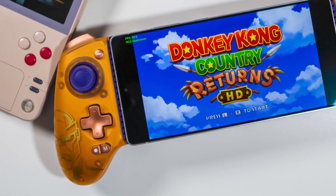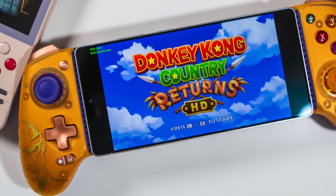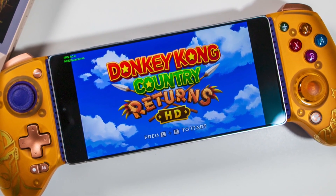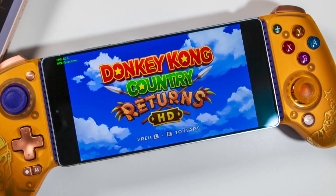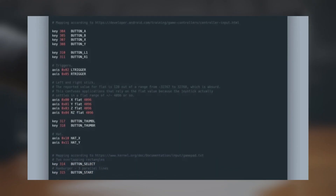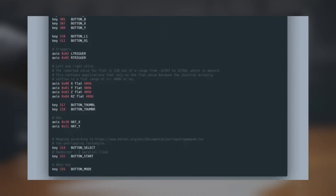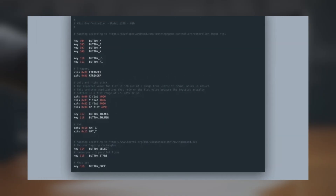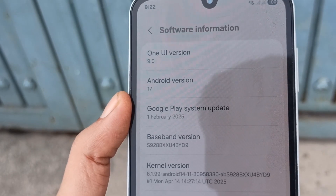Android 17 plans to fix this problem with a built-in remapping engine at the system level. The newly discovered virtual gamepad acts as a software-based controller. When a button is pressed, Android translates that input into a virtual command and sends it directly to the game, which reads it as a standard controller action. This method should even work with titles that only support touch controls. The code also hints at a new controller settings section where users will be able to view connected controllers and customize remapping options easily.